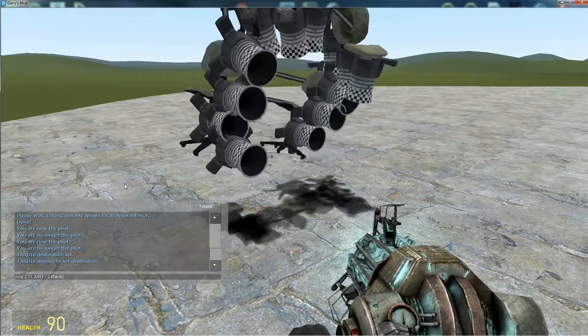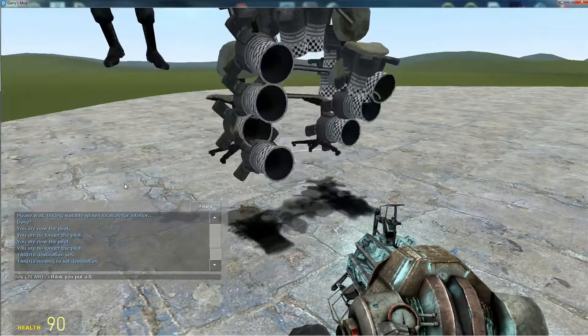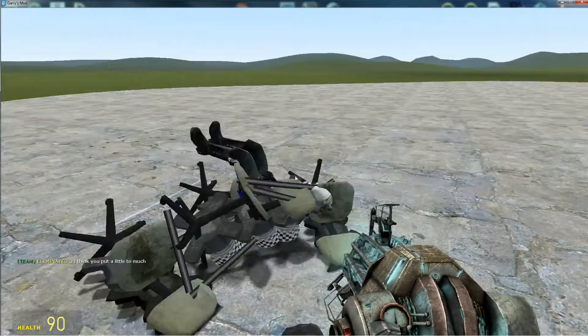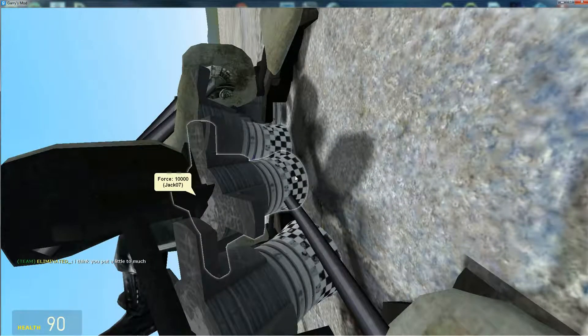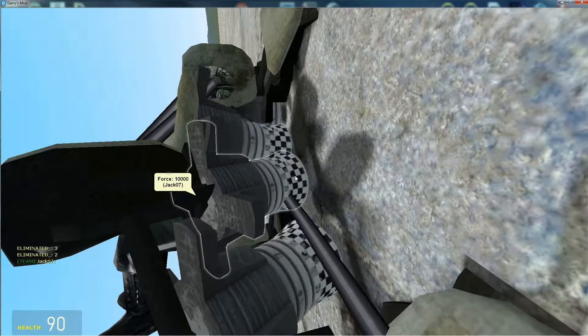I think you put a little too much, man. All right, let's launch it boys — three, two, one.